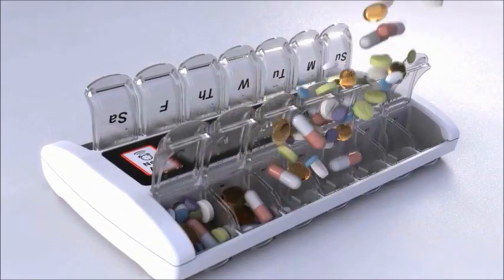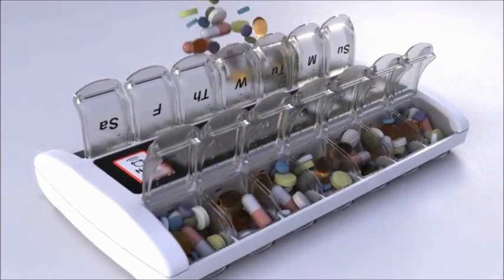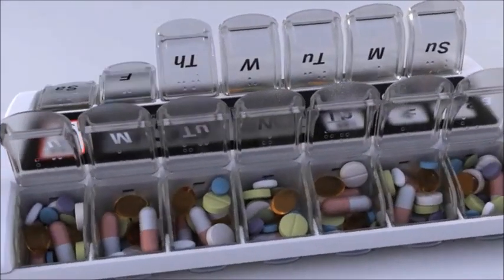Tabs. Place your pills, vitamins and supplements into the appropriate boxes and close the lids.